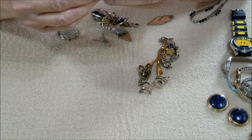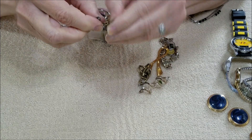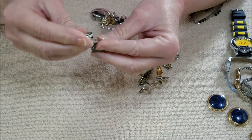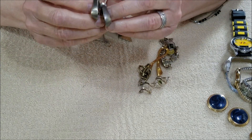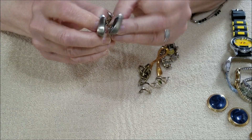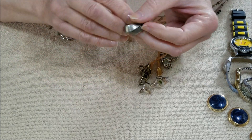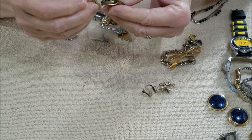Here we have a pair of earrings — these are clip. They look like pewter. That's different. Got those.